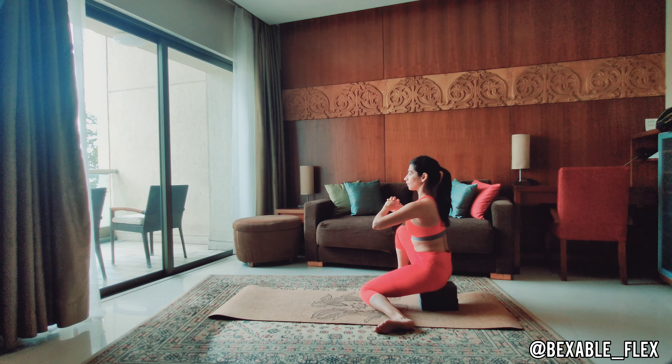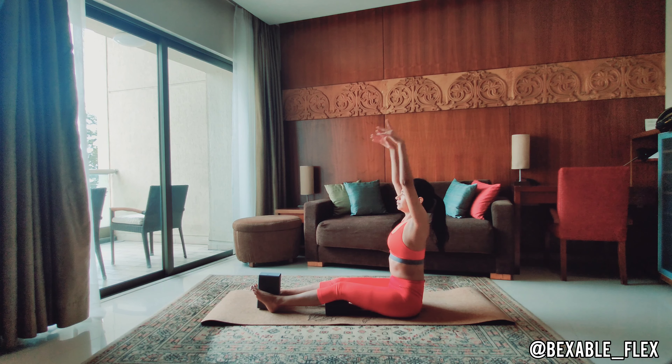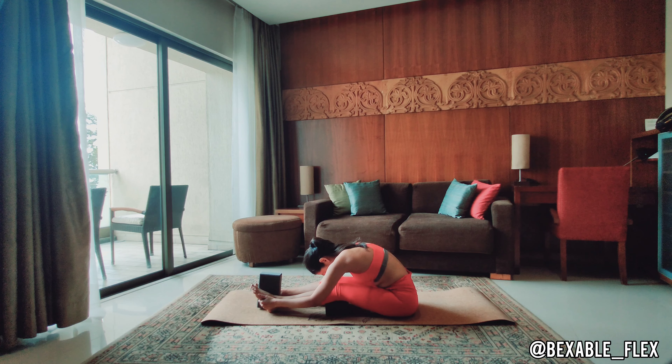Pull your blocks forward from under you and sit down. Stretch the legs out. Place a block vertically in between the feet and horizontally under the knees. Inhale, hands up. Exhale, fold forward coming into a seated full forward fold. Stay here for five breaths.